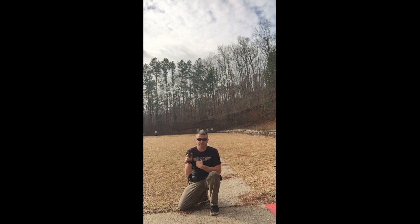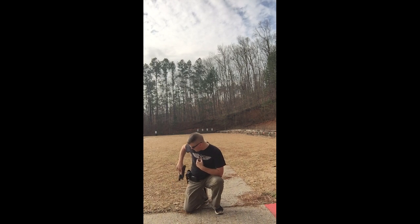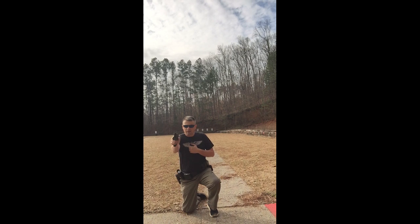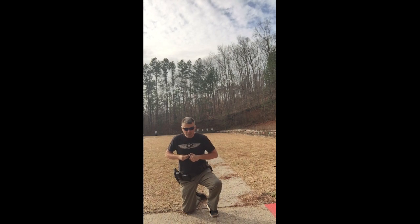If you can manipulate the slide stop, do it. I know a lot of people teach that fine motor skills go out — I believe if you practice with it enough, you can engage it. If not, you can still rack it off a piece of gear. Use the ejection port and back up into the fight. You could still do the slide release if you wish.